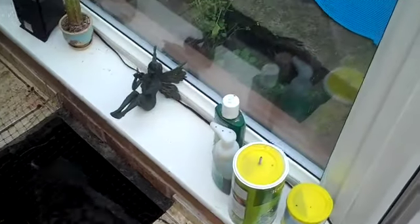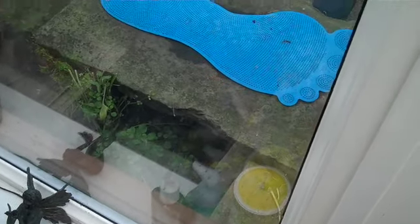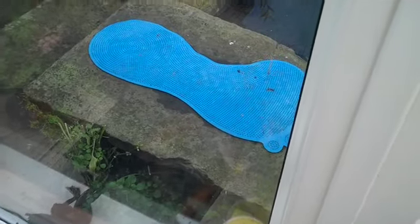The water then flows through under the bridge outside.